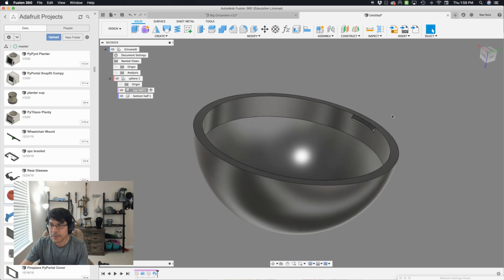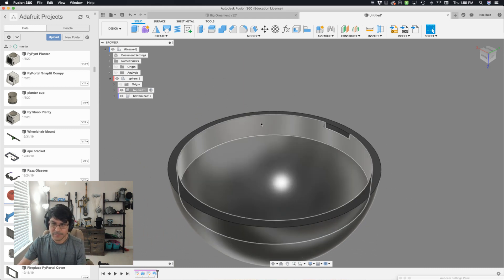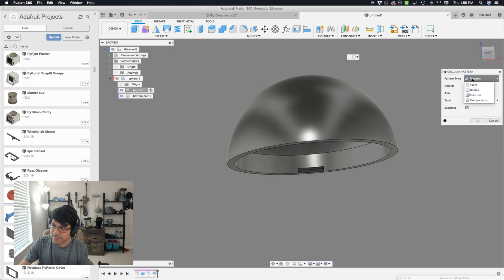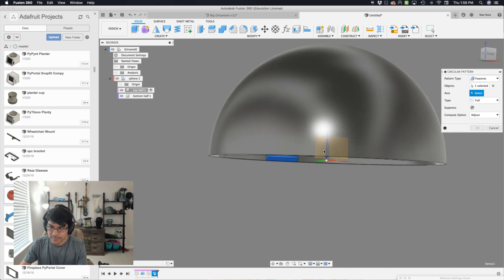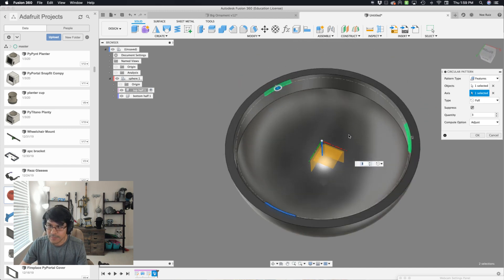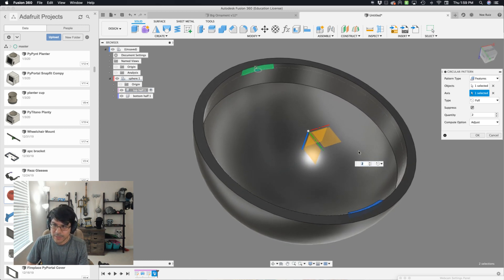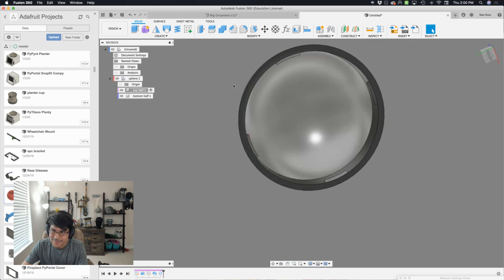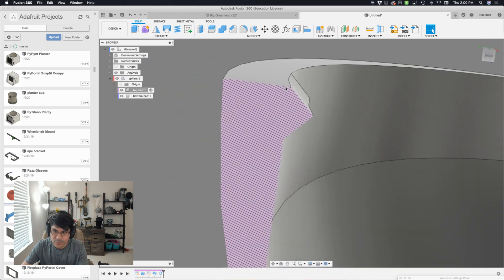Now we need to duplicate this sweep circularly along the rim of our top half dome. Let's bring up circular pattern. Pattern type should be set to features. For the objects, I'll select that first sweep in our timeline. For the axis, it'll be that blue Z-axis line. The default quantity is 3, but I think you get a much better fit with 4. Hit OK. Now you can see we have our nice nubs patternized across our dome. If you do a section analysis, you can see that geometry is nice and true — all manifold.